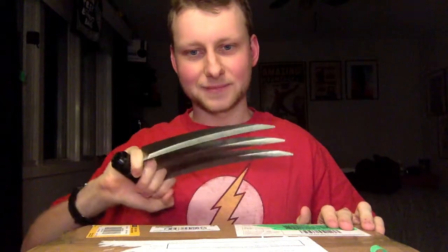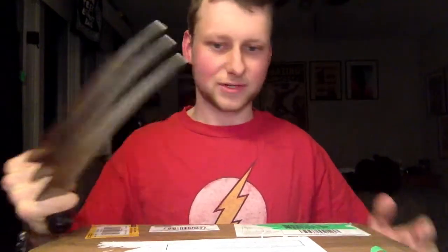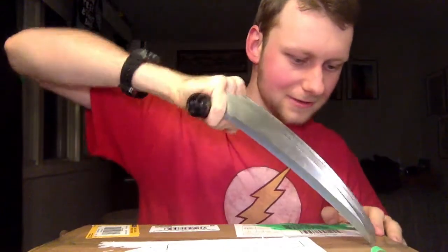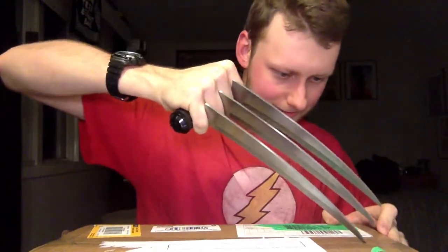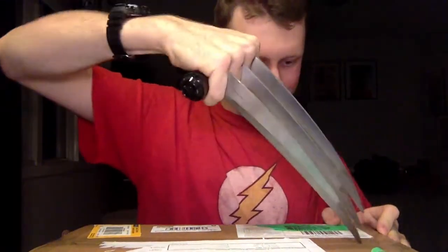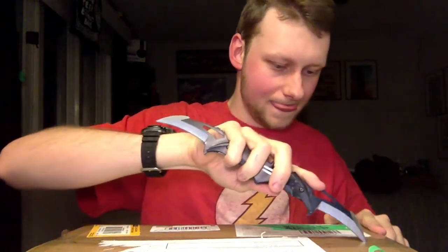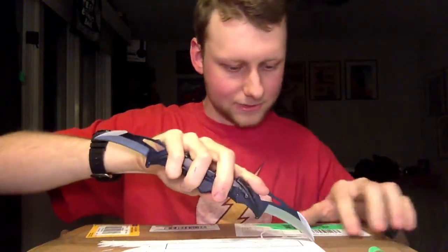We're going to try something different to unbox these this time. Let's see how this works — I'm not sure really how well these are going to work. This works great.